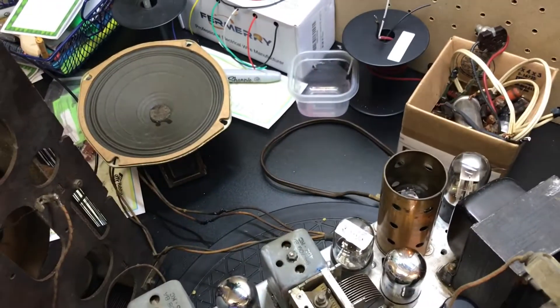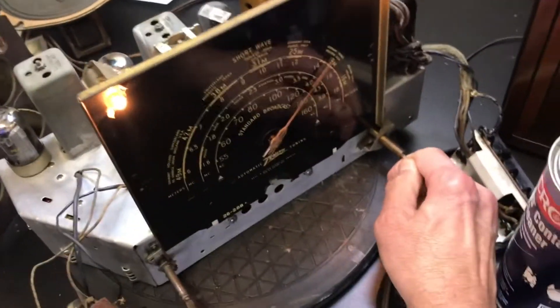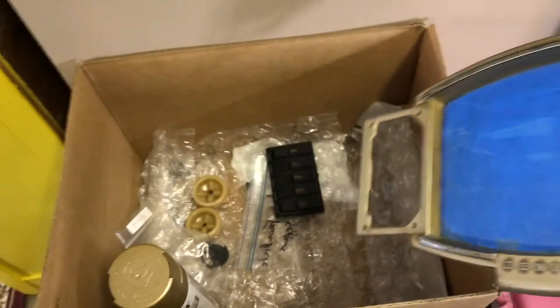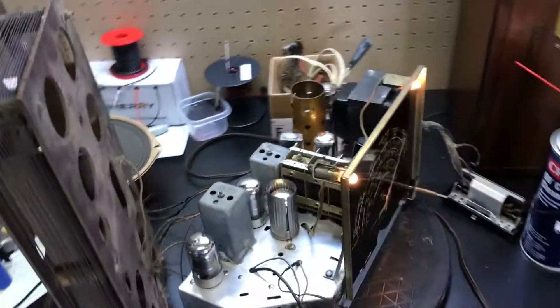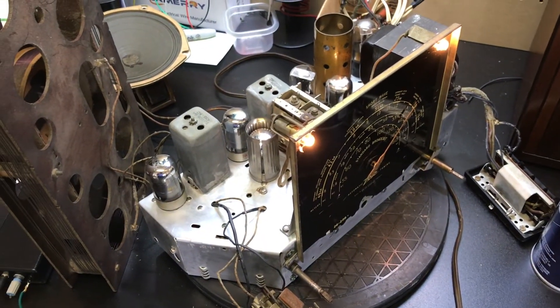Pretty good sound out of it. I'm gonna work on this — it's got a lot of rust spots — and I'm gonna spray that with some gold, and it should be good. Then we're gonna clean up the cabinet after that. That's about all I know how to do; I've got just about everything I can out of it.